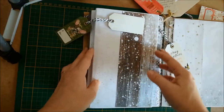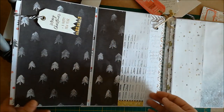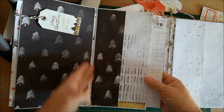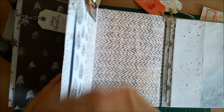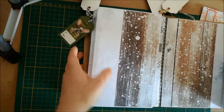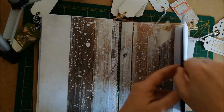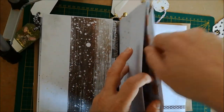Je me suis servi de l'intérieur des enveloppes pour faire mes pochettes. Il y a une autre enveloppe collée à l'intérieur qui s'ouvre avec son tag, et une autre enveloppe collée juste avant celle-ci, un peu plus courte, avec le tag à l'intérieur. Petite coupure — mon fils m'a parlé. Sur la page suivante, nous avons une enveloppe avec la pochette secrète et un tag à l'intérieur. Sur son côté, vous avez de nouveau la pochette secrète avec un tag.